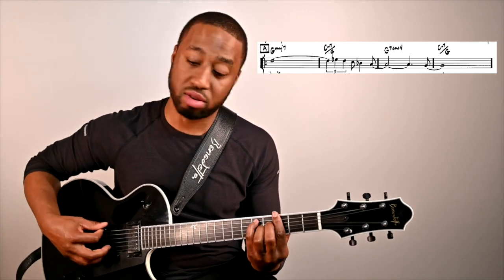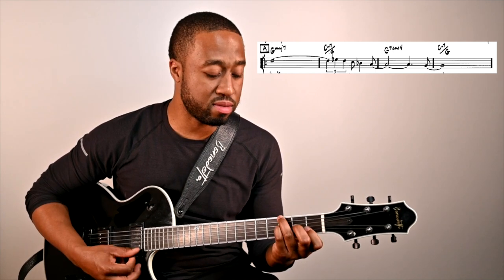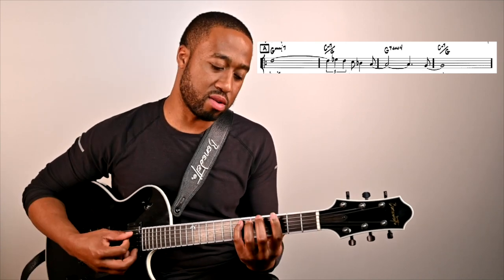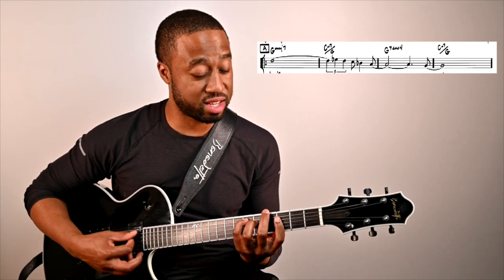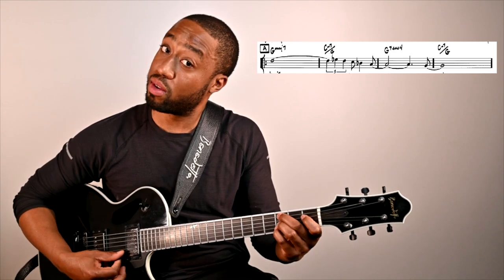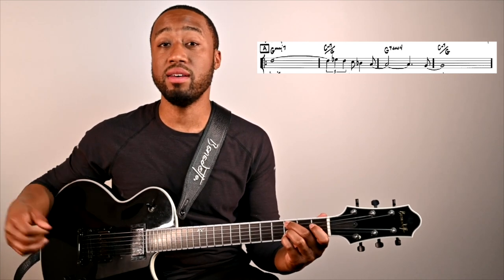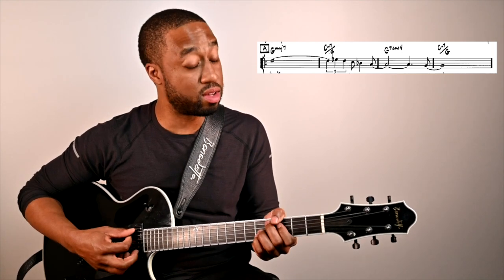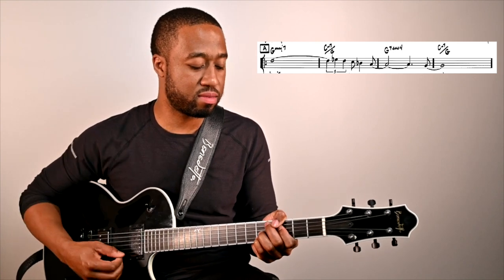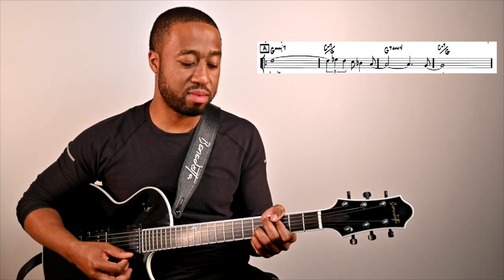I could also look at this in terms of relative — I could play going from 1 to flat 6, or 1 to minor 4. And also the G13 sus — you can utilize that 2-5 relationship.